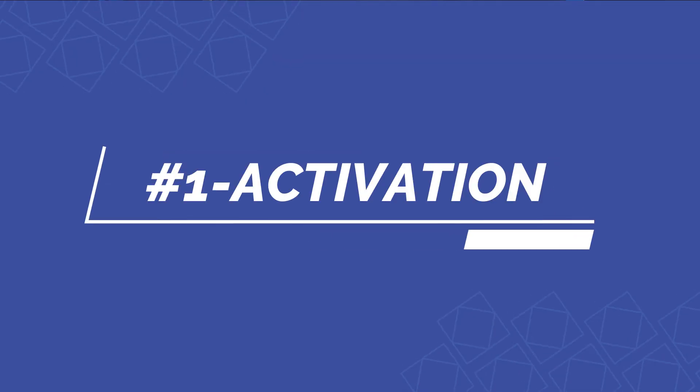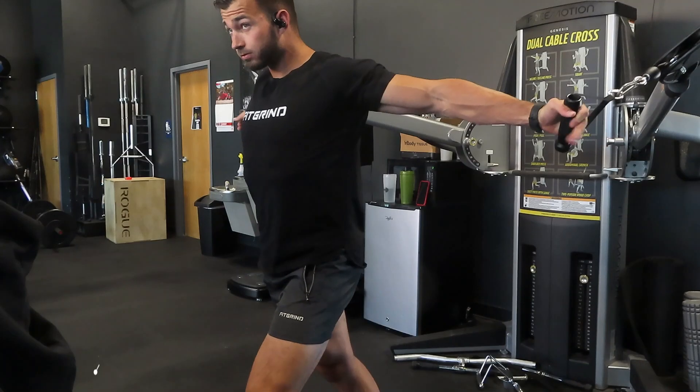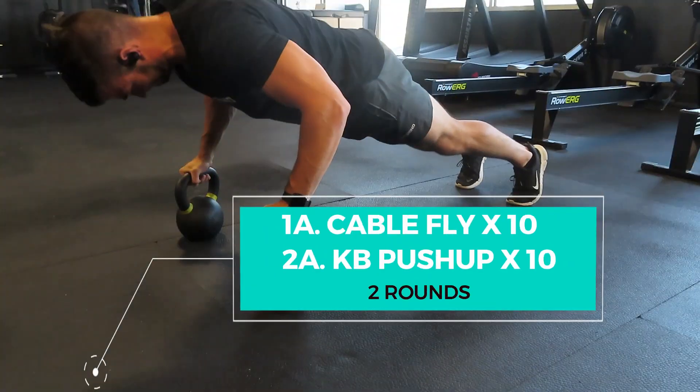The first component that is overlooked far too often in growing your chest is activating. Taking just a couple of minutes to activate the muscle you're about to hit is going to help you have a better mind-muscle connection, activate more muscle fibers, and overall build a bigger chest. For today's workout, we're going to activate our chest by doing two rounds of a cable chest fly with a kettlebell pushup.